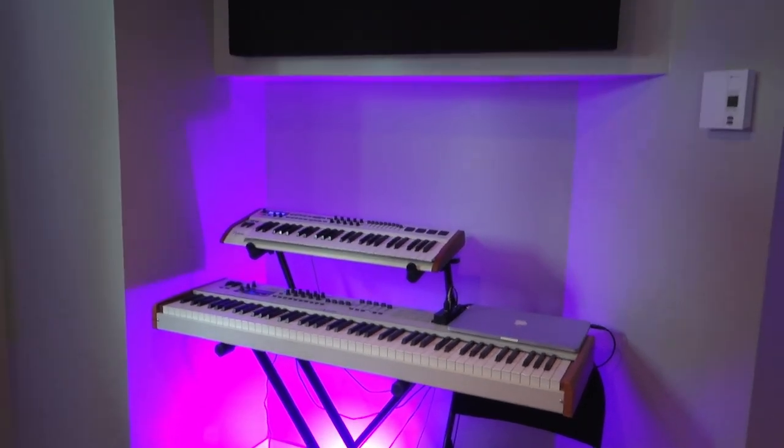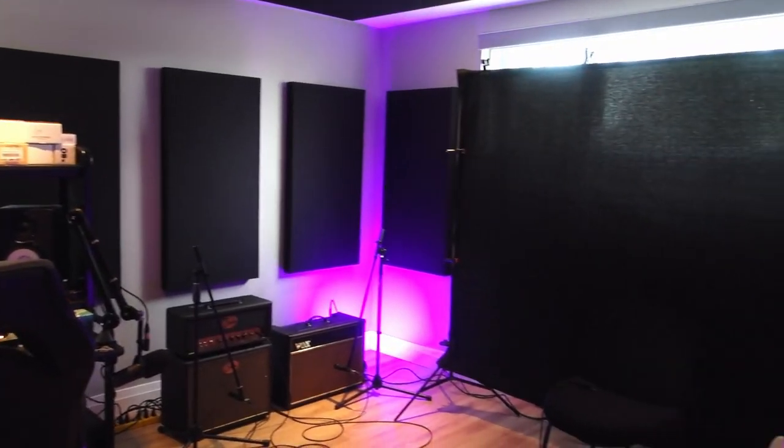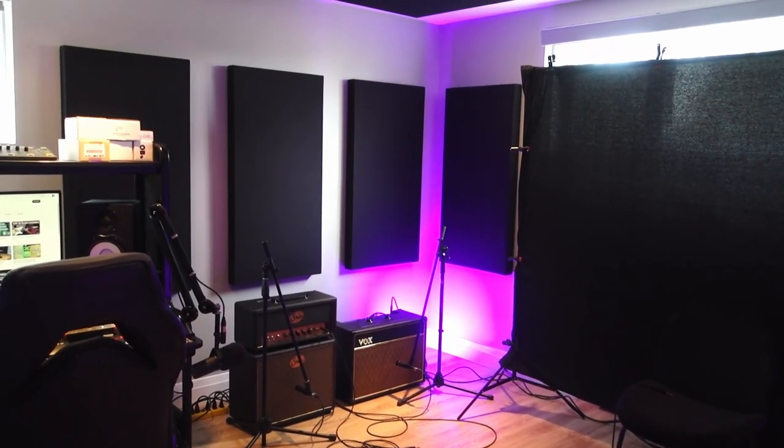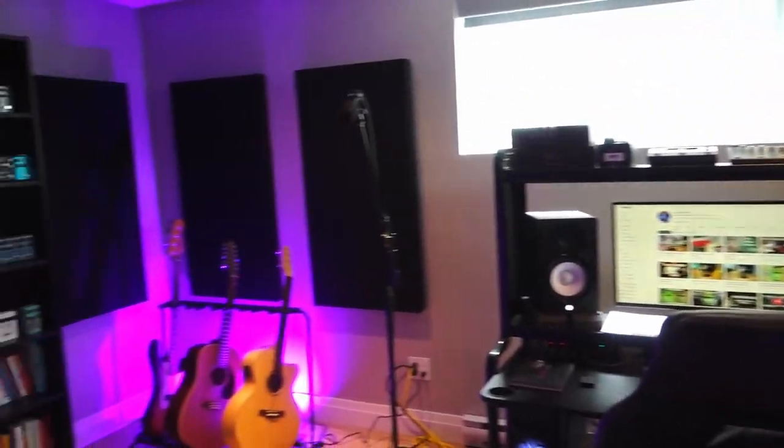I had the acoustic treatment installed today. On the ceilings I have three big panels and about 15 panels on all of the walls. The echo was really really bad when I first made the room — it was more than two seconds — but they brought it down to about 0.6 seconds, which is much much better.